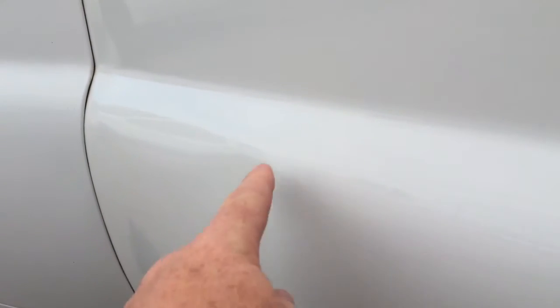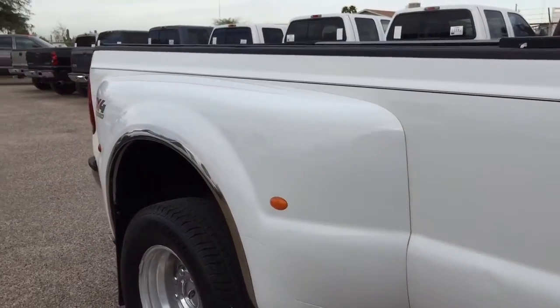You can see a little light — I don't know if you can see that in the video or not, there's a little thing right here. Cosmetically, it's a beautiful truck.